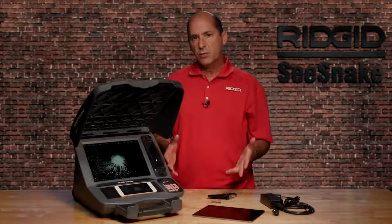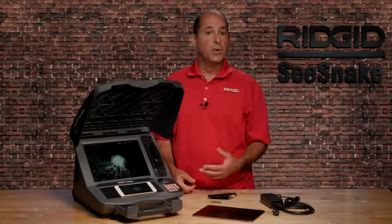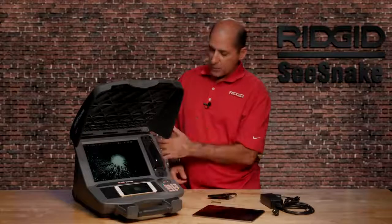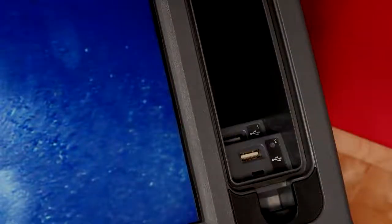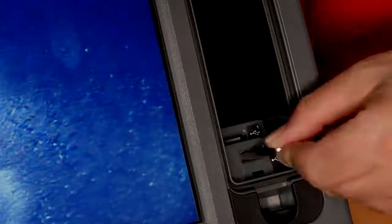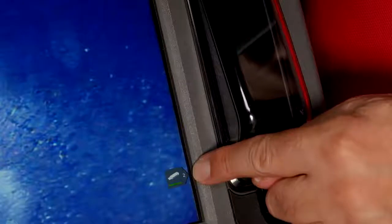We've looked at the CS12X's features, so let's look at capturing images and video onto a USB thumb drive. Our camera's connected and the power's on, so we'll insert a USB drive into an available port. When you see the drive icon on the display, the drive is ready for use.